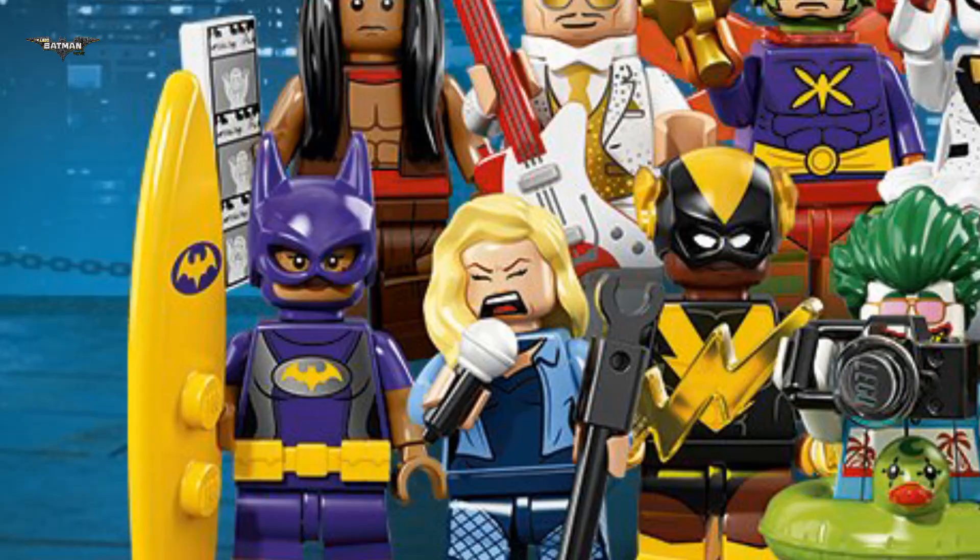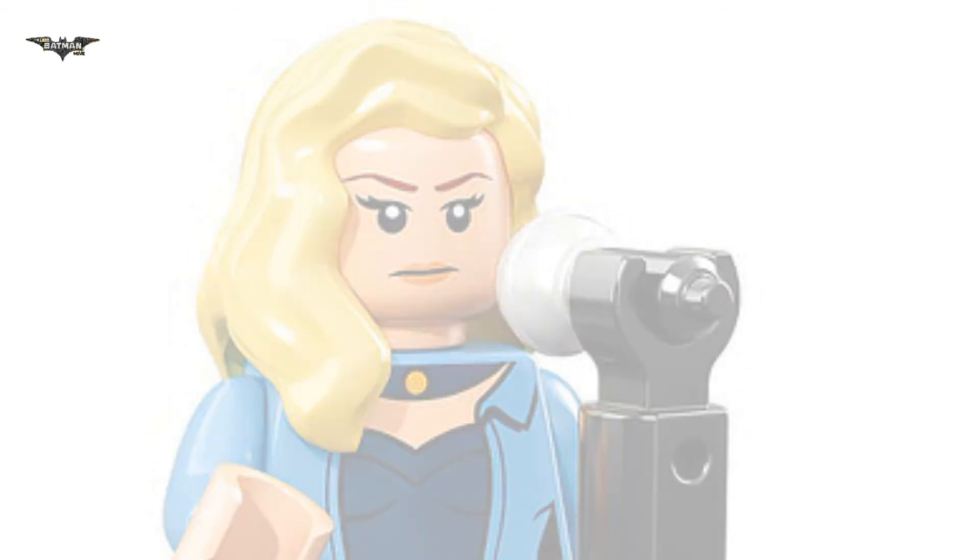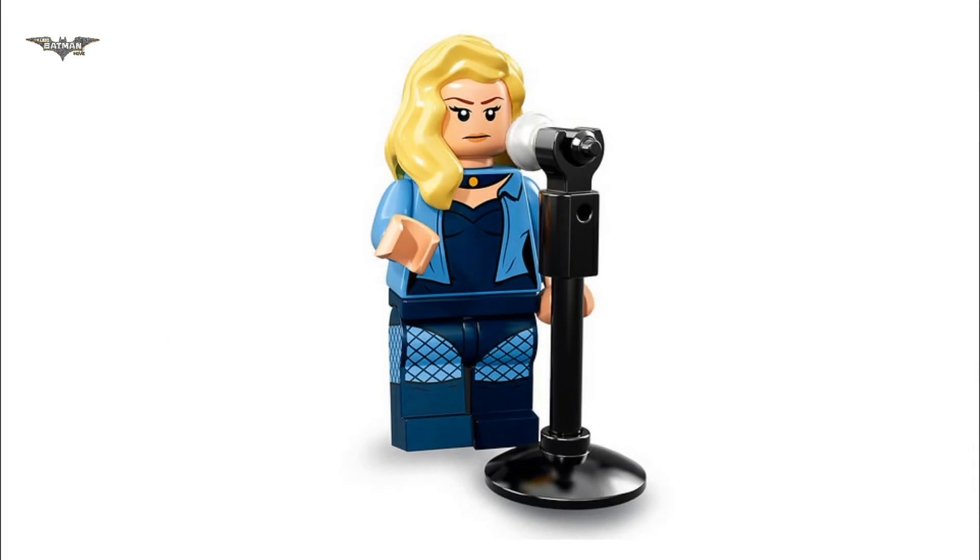I wish we got a new hair piece with this minifigure. Her accessory is also a new piece because it comes in a new color — white. Overall, this is a nice minifigure.